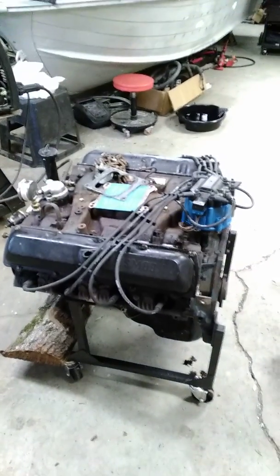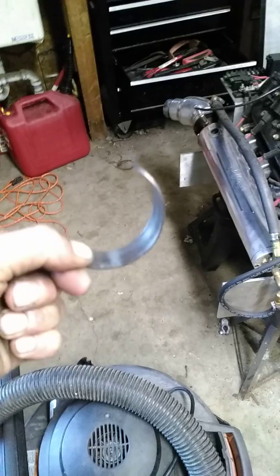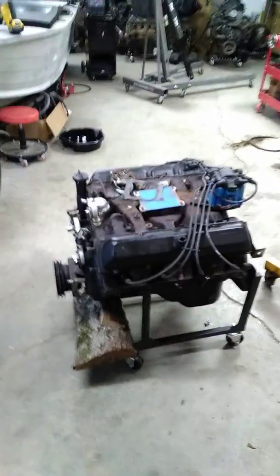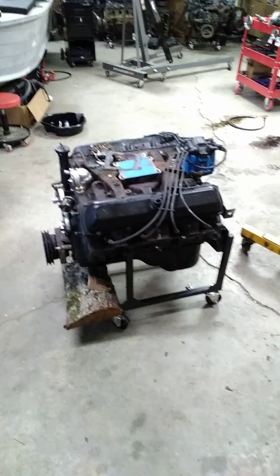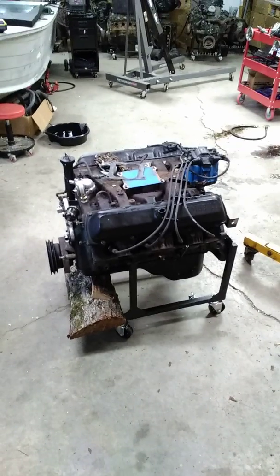This 455 is the damaged one that was in the boat. You can see it here — that's the number six rod bearing, it's spun number six. When I was talking about the knock in the previous video, that's what I heard. It didn't do a lot of damage to the crank — I came right out of it real quick, which was a good thing. Basically just idled all the way back to the ramp from there.